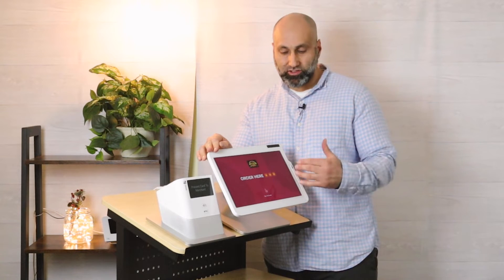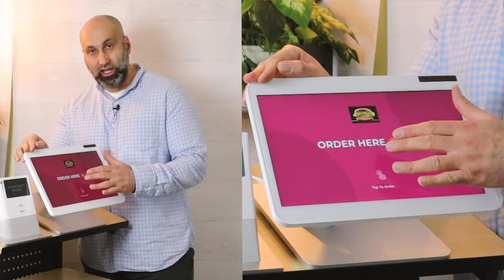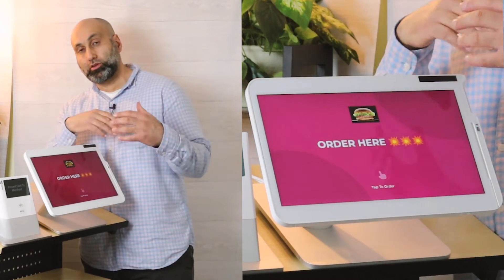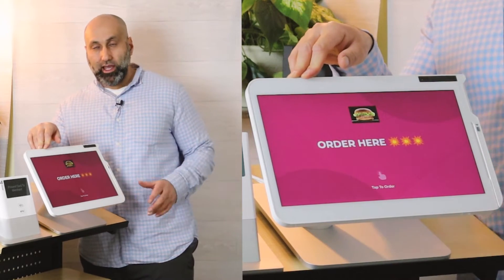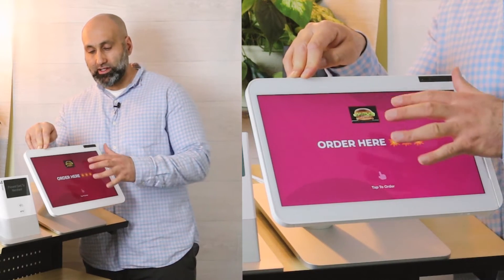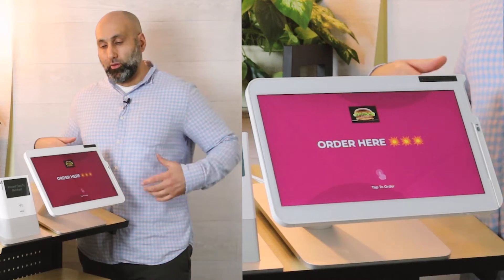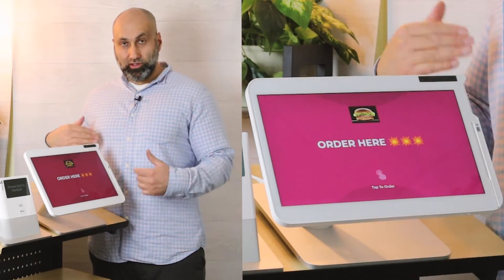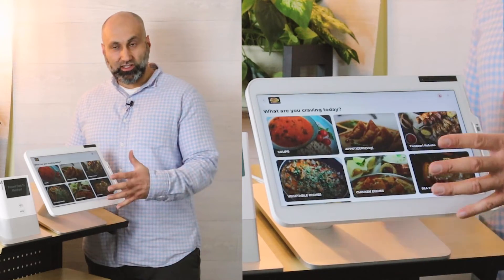I put this together on the back end just to give you an example, but you can add your own logo here and your background color here to match your own business branding. If your business branding has a black background, you can change that to black; if your business has a certain logo, you can change that to your logo. This will make it blend in so when customers come into your business, they get the same experience with your branding.